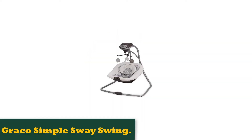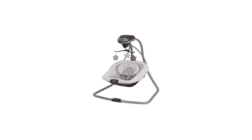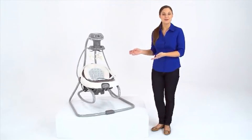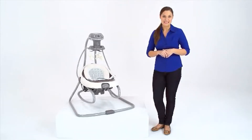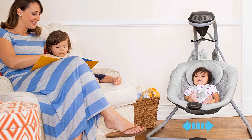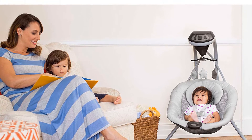Number 1: Graco Simple Sway Swing. This is a super simple, relatively compact, highly reliable, and versatile Graco Simple Sway Swing that comes in at a great price point under $100. What makes it relatively simple is that it has a small frame design, helping it take up much less space than typical baby swings, making it great for smaller rooms or apartments.